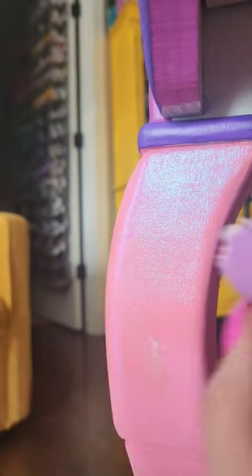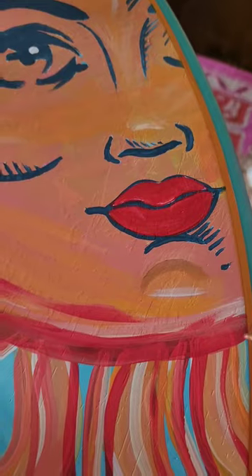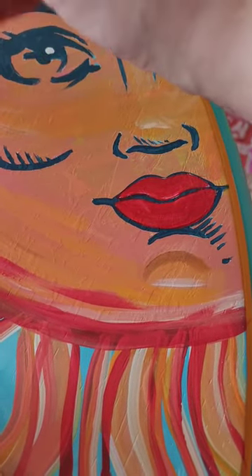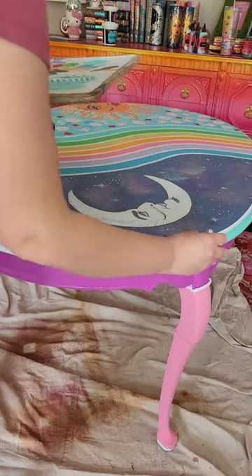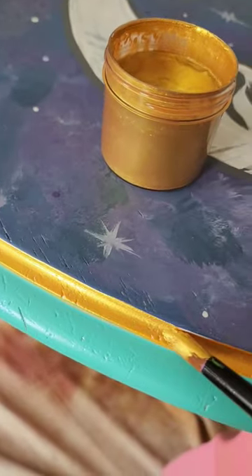I created this colorful and super fun celestial-themed table using all of their products, from the sanding pads to their super fluffy brushes, all the way up to their flippin' awesome paint and primers in one, which are so colorful. Then I used their extra protection polyurethane in the matte finish to seal.